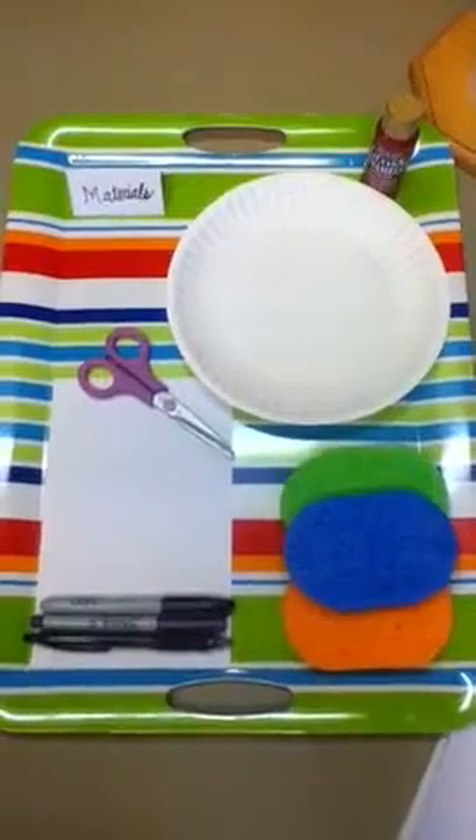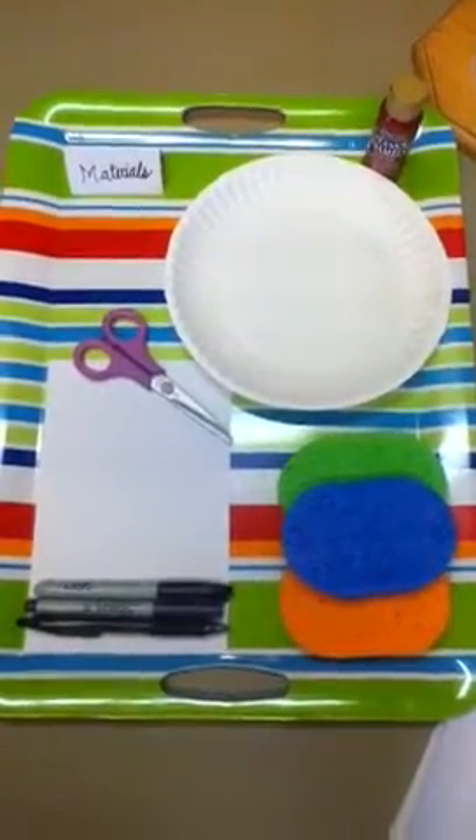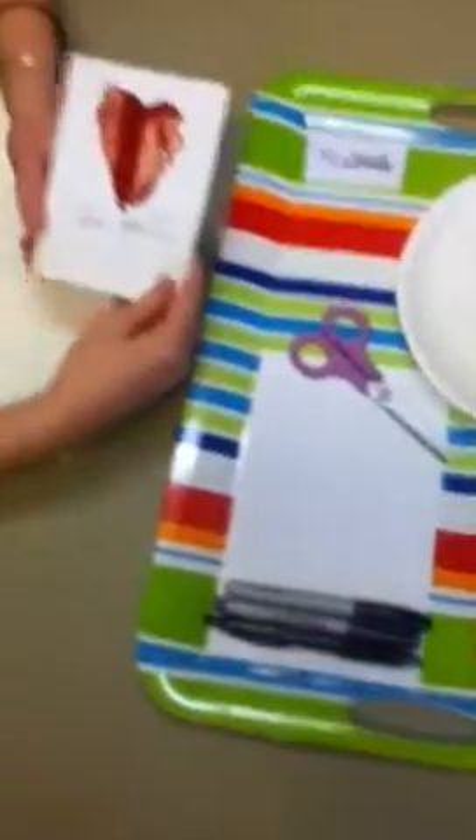Today, I'm going to be showing you a tutorial on how to make this lovely sponge heart card.